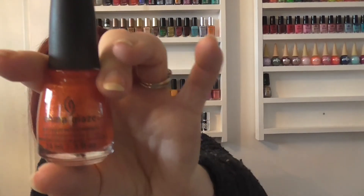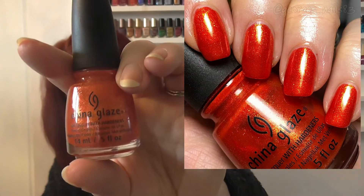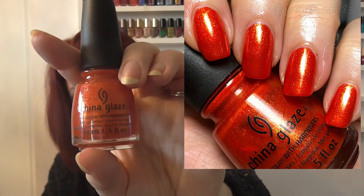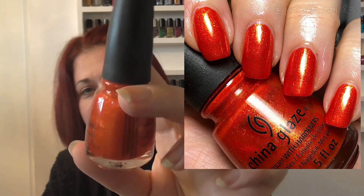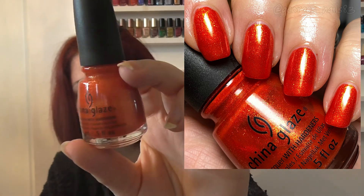Then we have four random ones. The first I picked up because it's an orange — this is called Riveting and it's from the Capital Colors collection, 2012. It's actually a really pretty polish; I was quite impressed with it when I put it on my nails.